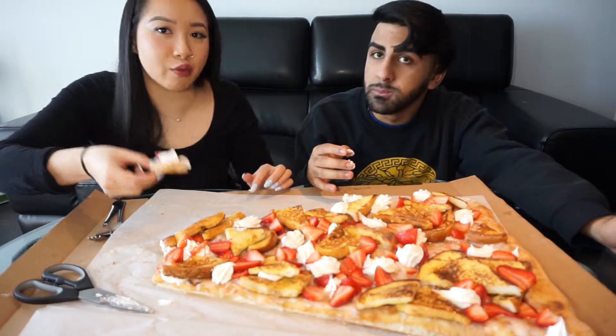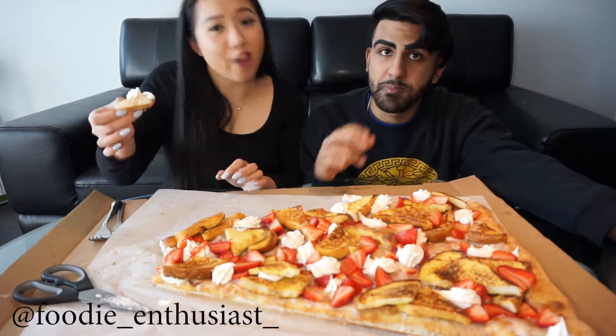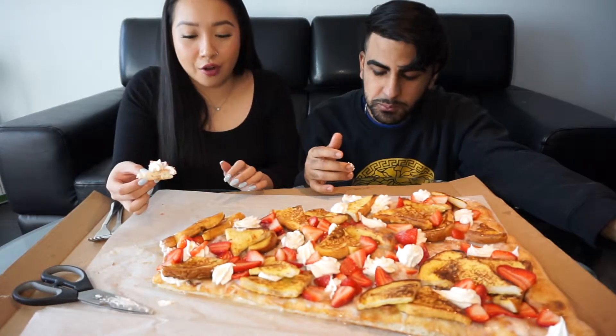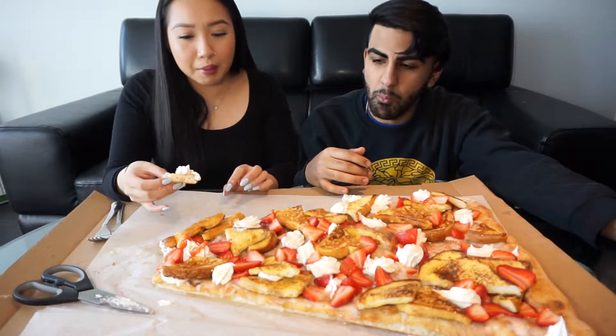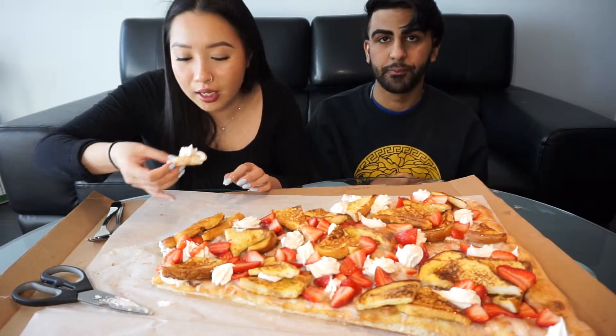This was a giveaway that I won from our foodie account, which is called Foodie Enthusiast — you should go follow us. I won it from a giveaway I entered a couple months ago and just this week I was able to get my hands on it.